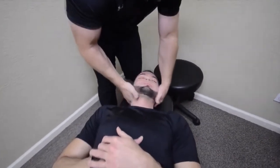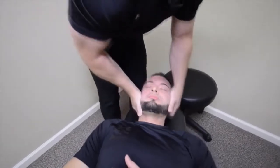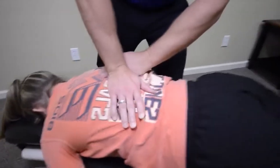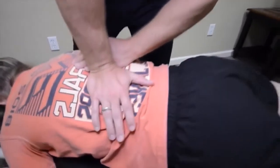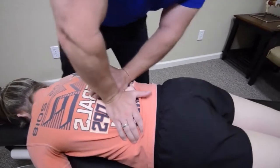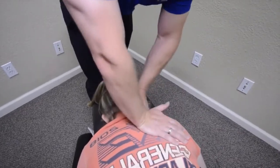Same thing here. Good, one more. Good. Now breathe in, hold it in. Good, relax. I've never been to a chiropractor before. At first I was worried about going to a chiropractor, but then whenever I stepped in here I knew I didn't have to worry.